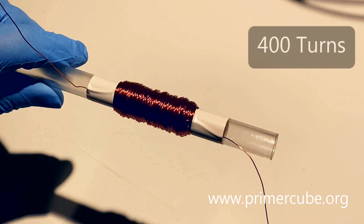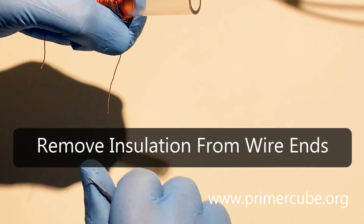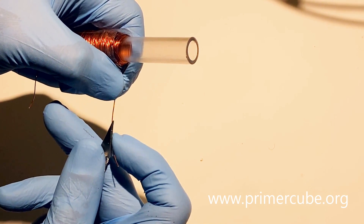There are many variables that can be changed that may increase the amount of energy produced by this device. This includes optimizing the spacing of the bowl-shaped magnetic arrays, optimizing the number of turns in the coils, and increasing the strength of the magnets used in the bowl-shaped arrays as well as the magnets used to shoot through the tube.